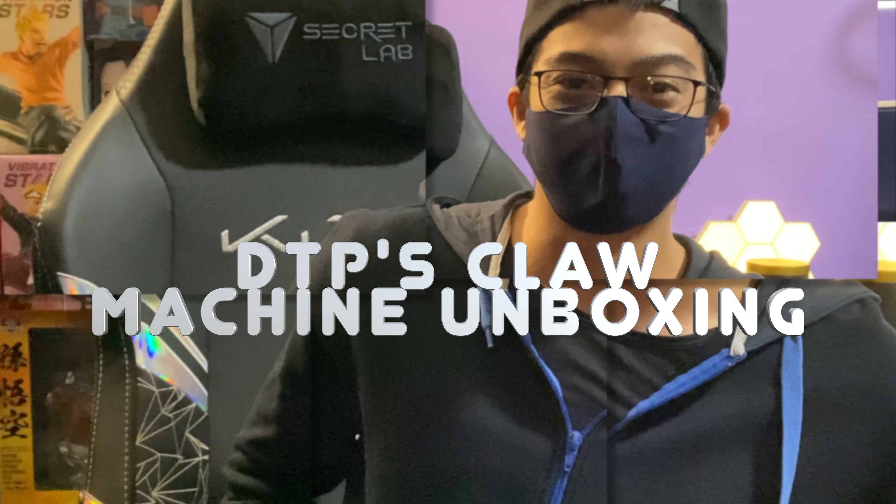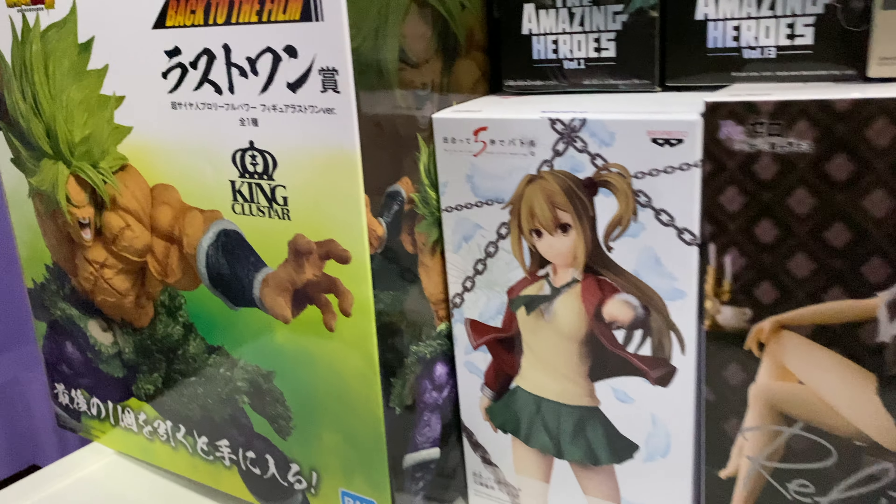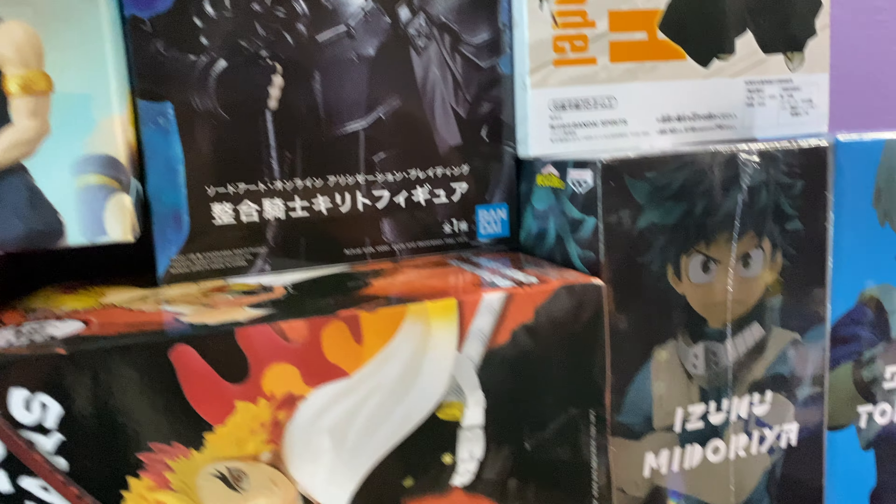Hi guys, welcome to Claw Machine Unboxing, Episode 4. We will be unboxing prizes from Claw Machines, picked by this magic ticket box. Do leave a like and subscribe, comment down below what we should add in. Let's go!